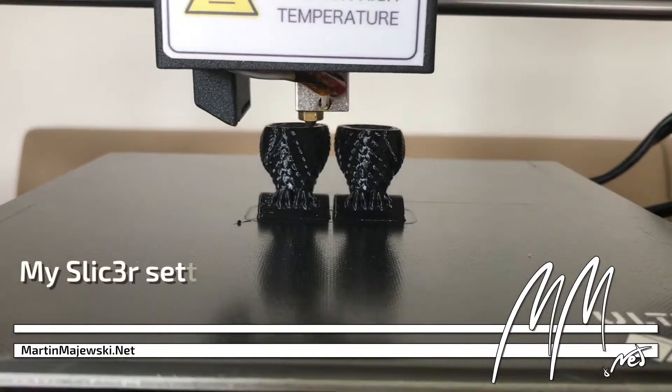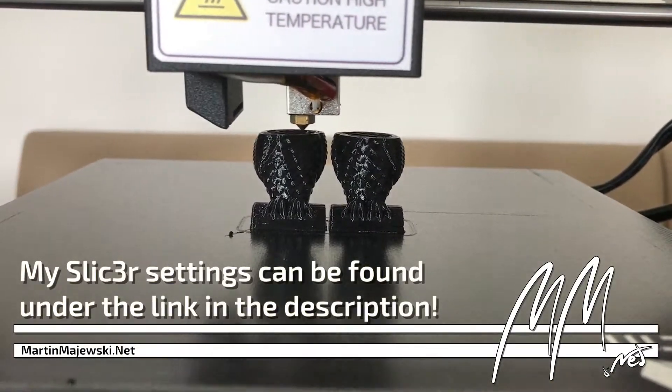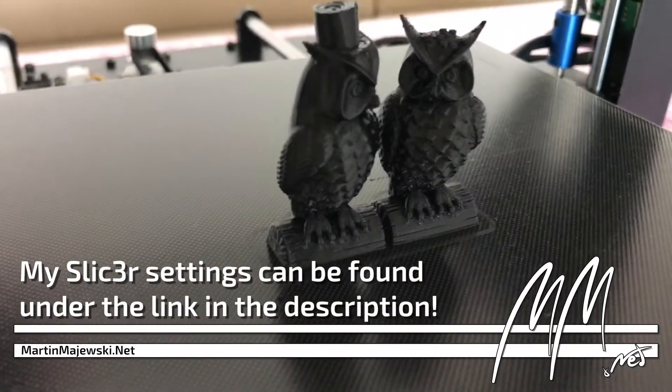The printed objects I finished so far look very good, and the resuming of suspended jobs works flawlessly.